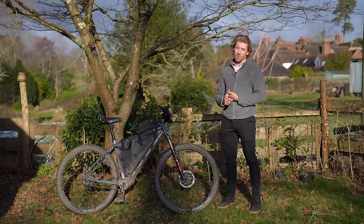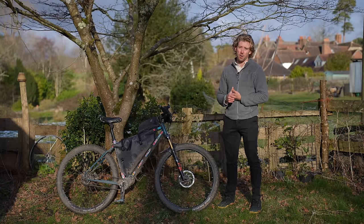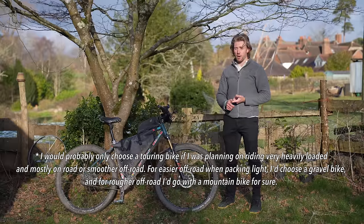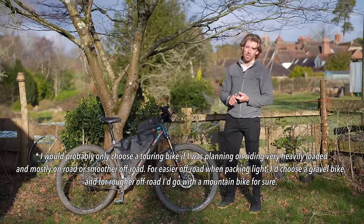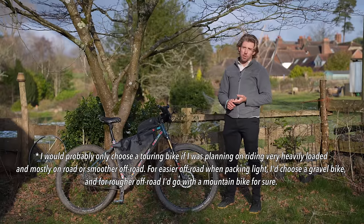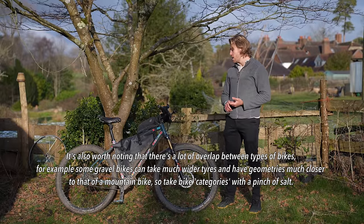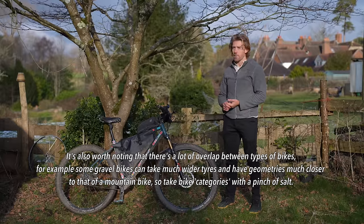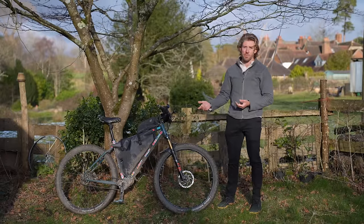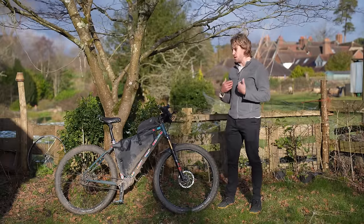Starting with road bikes — I would personally never tour on a road bike just because I like to ride off-road. Obviously if you want to ride only on road and go fast and far, a road bike could be a good option. A touring bike is a great option as well; the limitation is that they tend to be a little less capable off-road, a little heavy and overbuilt, but very comfortable. A gravel bike is a really good option if you want to ride light off-road and go fairly fast, especially if you're comfortable with drop bar geometry. The limitation I find with gravel bikes is that they are a little less capable for the rowdiest stuff than a mountain bike — especially single track, where you'll pretty quickly hit their limitations and start getting beaten up from the vibration.